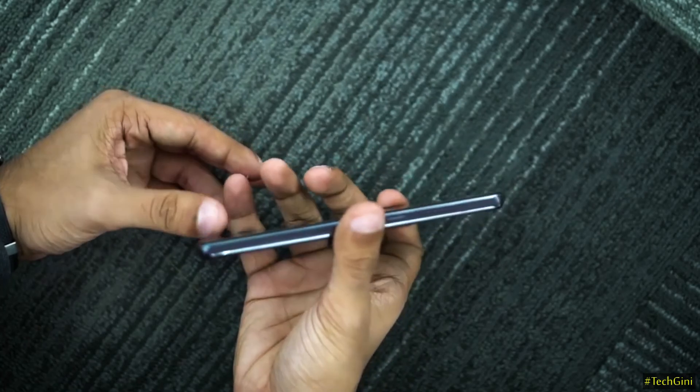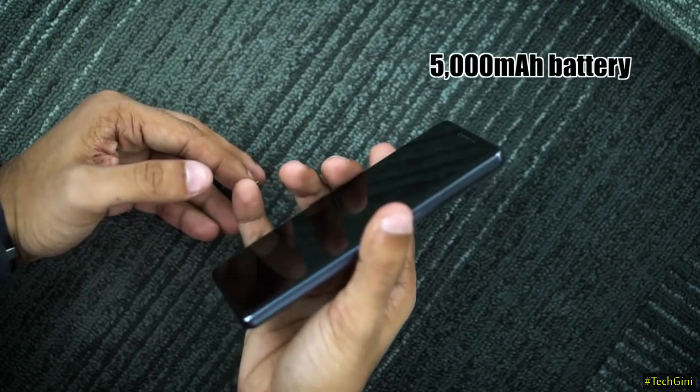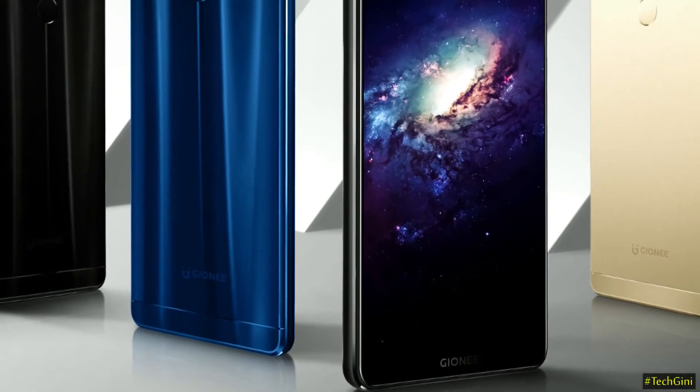As we mentioned before, the battery is 5000 mAh, which supports fast charging. This phone is available in three colors: black, blue, and gold.